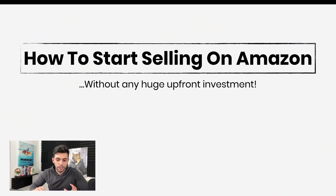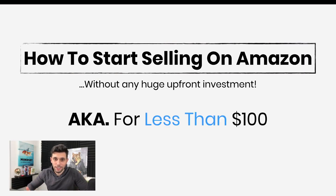Hey, how's it going guys? Yaneve here and in the past I've been able to build two Amazon FBA businesses to multiple six figures per year, but today's video is a little bit different. Today I'm going to show you guys how to start selling on Amazon without a huge upfront investment — specifically how to start on Amazon for less than $100. If you guys don't believe me, then stick around. Let's get right into it.